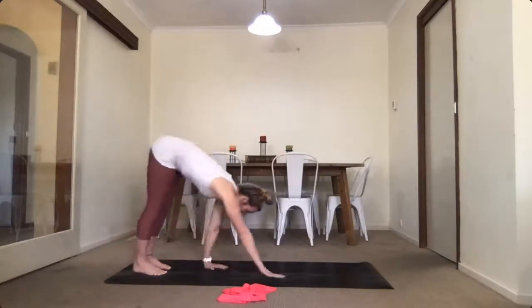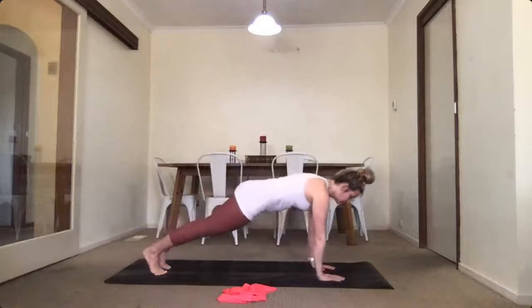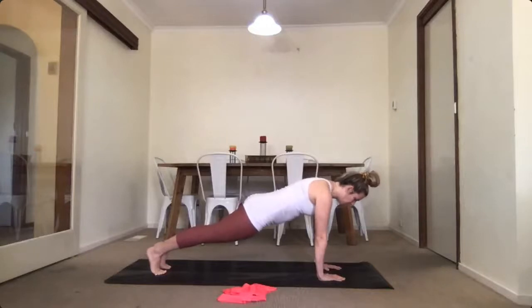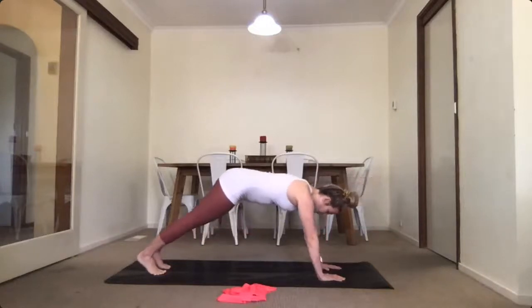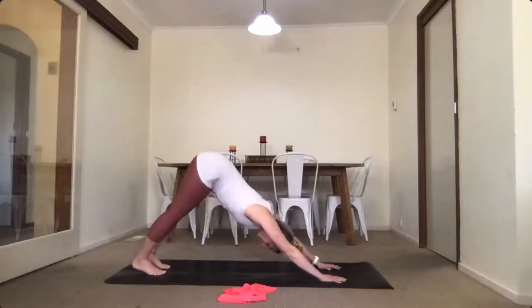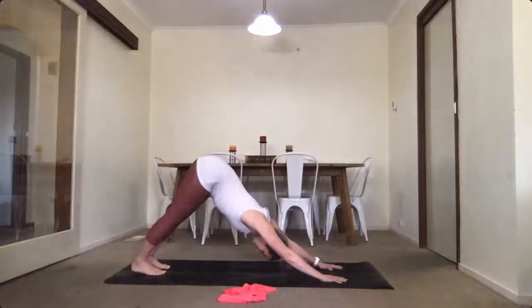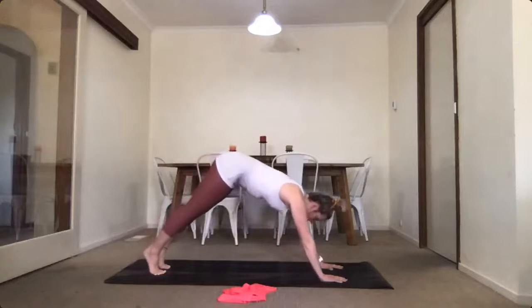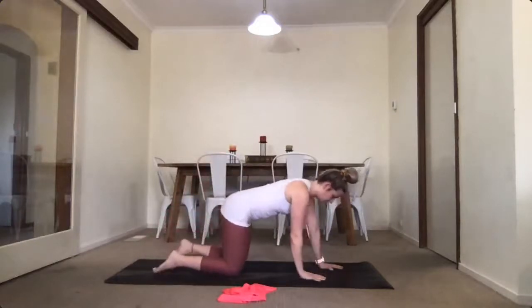Walk along the ground, coming to our plank. We're going to hold our plank for ten counts: 10, 9, 8, 7, 6, 5, 4, 3, 2, 1. Then go into our downward dog — press through and lift your hips up to the sky. Hold that for ten counts, then back to plank.